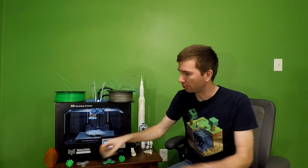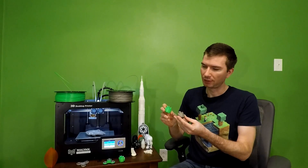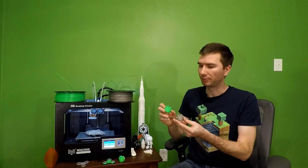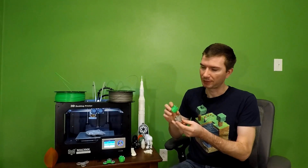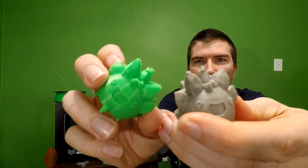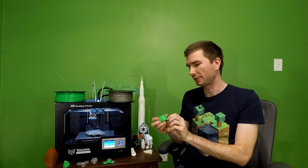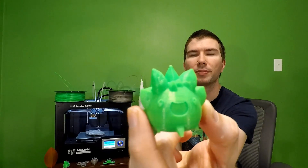I did print out these two guys from Chaos Cortex — I'll put a link to their file below. But I had some settings issues with the tips and they kind of gooped up and melted on me as you can see there, so I wasn't satisfied with that at all. I went back and changed some settings and ended up with this little guy, and the tip is almost perfect.